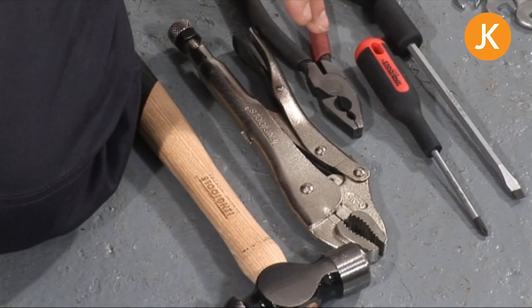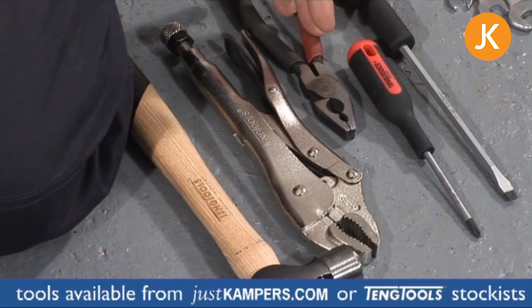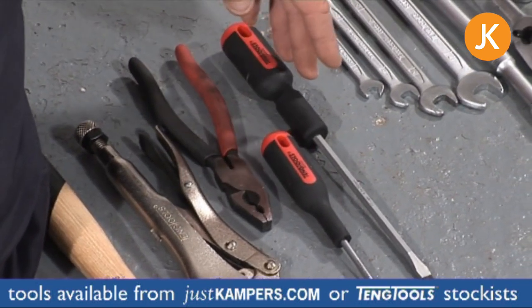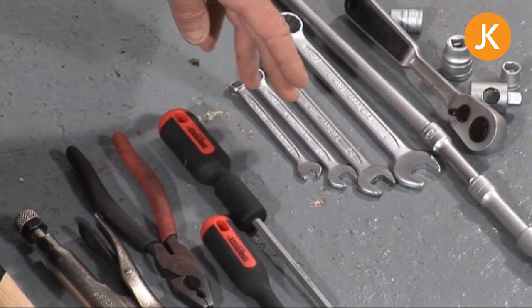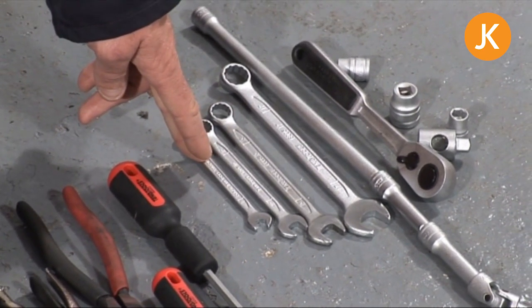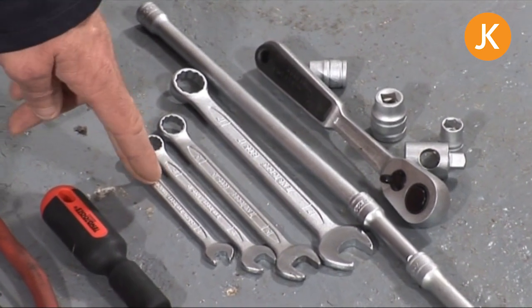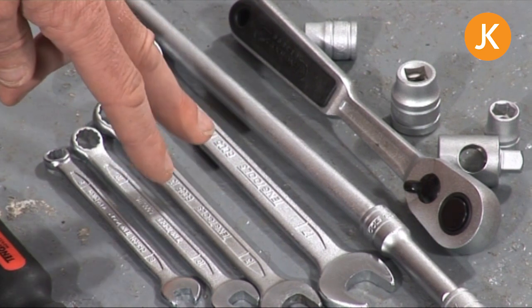We're going to have a look at the tools that we need for the job. From our basic tool kit: a hammer, mole-grips, pliers — because they're always useful to have — a cross-head or Phillips screwdriver, and a flat blade for various parts of the engine tinware. Then an 8mm spanner — that's a small one — important because you use it on the throttle cable barrel clamp and the heater cable barrel clamps. Then 10, 13, and 17mm spanners for the various nuts and bolts you'll come across.